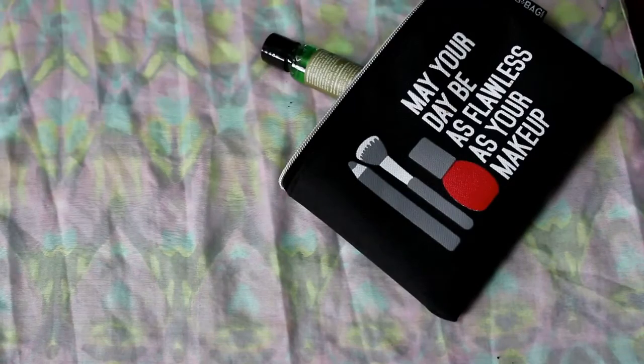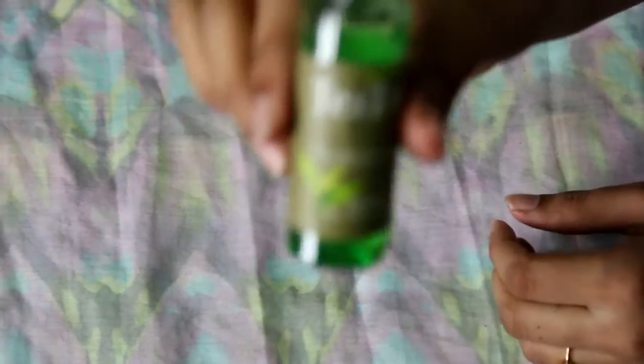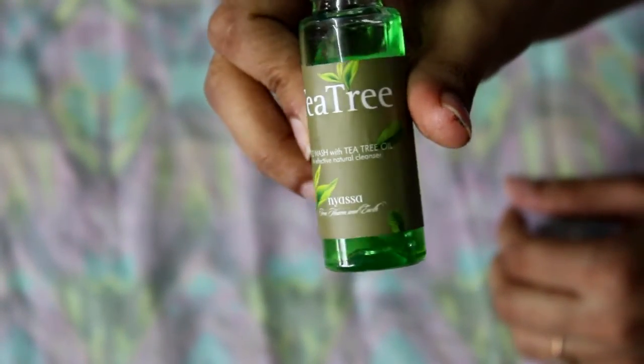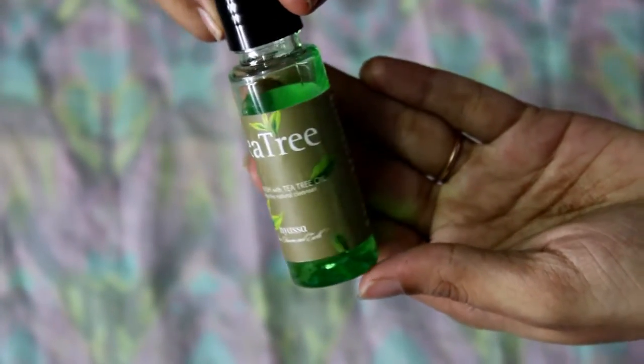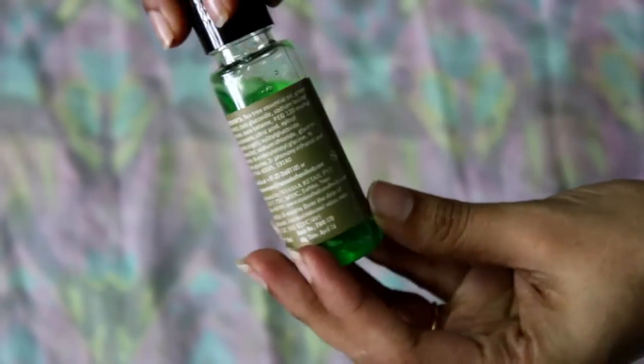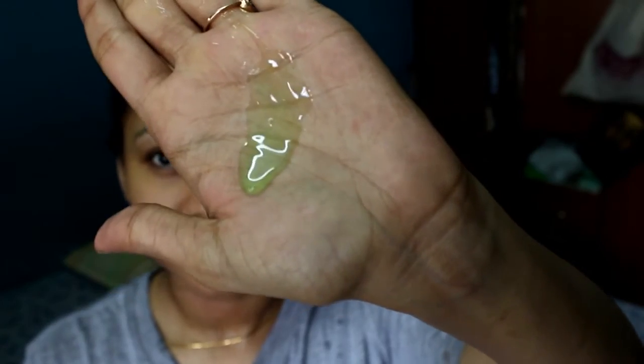The second product that I received was the Nisa Tea Tree Face Wash. I was very excited to see a tea tree product because I'm using tea tree essential oil on my face to remove the skin tag caused due to pregnancy. This face wash costs about 400 rupees for 145 ml. I'm using this face wash like you normally do, and after washing it off, my face felt very clean.